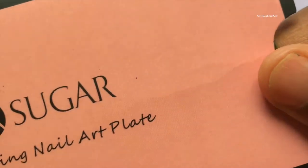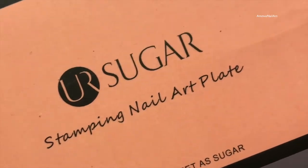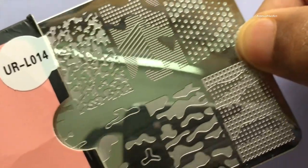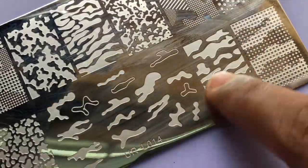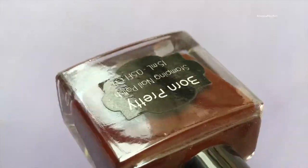This is the stamping plate that I have used to create this design. This is from You Are Sugar, which is available on Aliexpress. There is a review video of these plates on my YouTube channel — I'm going to put the link in the description box.